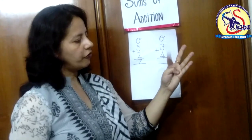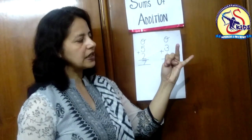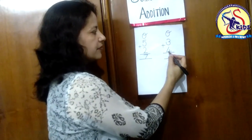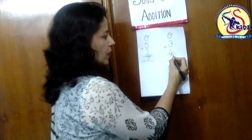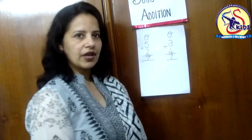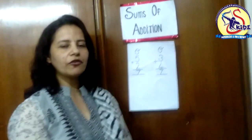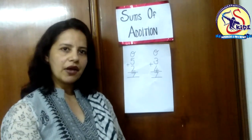After three: four, five, six, seven. So three plus four is equals to seven. I hope you have understood the concept of addition sum. Thank you, everyone.